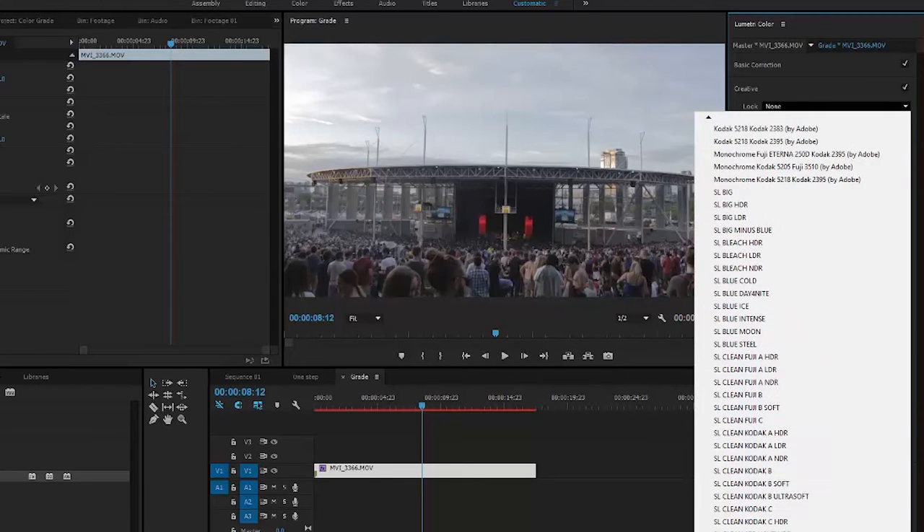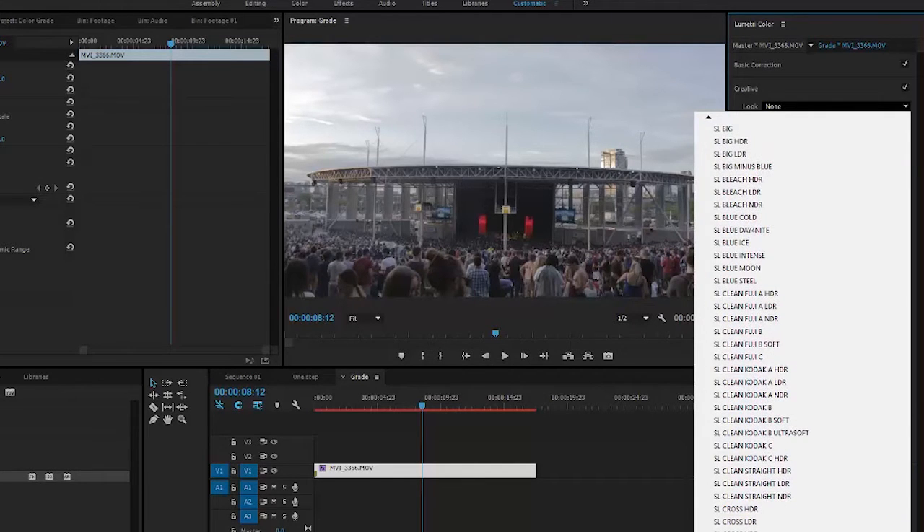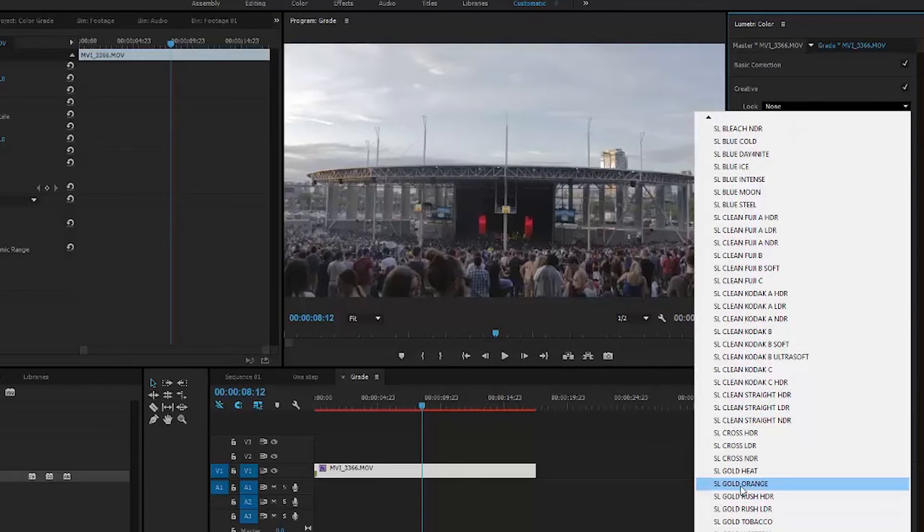I'm looking for more of an evening glow, something that's going to give off more of an orange and warm color. So I'm going to use Gold Orange for the LUT. We could stop right there if we want.